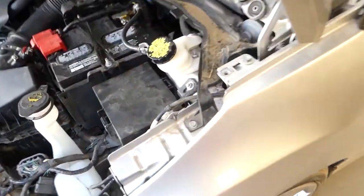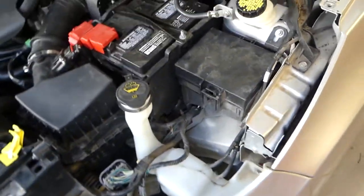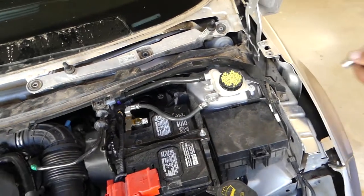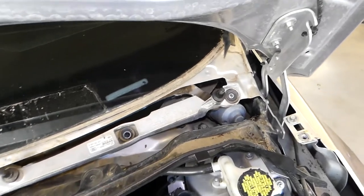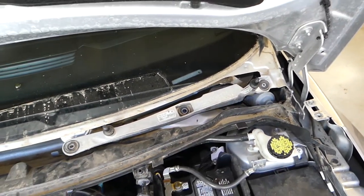The reason we remove the headlights is because there is a hidden bolt right here on each side that we need to remove with a 10 millimeter socket. With an extension - there is one more bolt right there - so let's get this one done on this side as well.